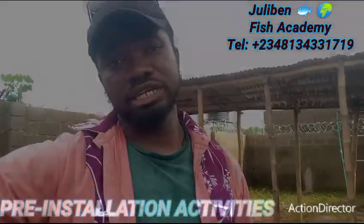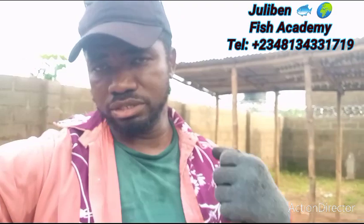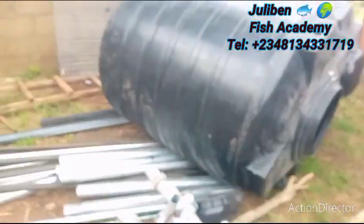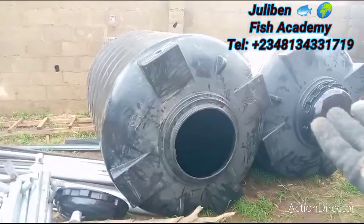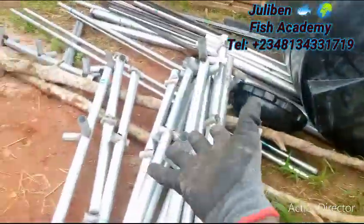Very briefly, I'm going to show you the different materials we have on the ground for the installation of the farm. As soon as we are done with the installation, I will send a short video clip to the client in the UK so he can see what we have done and continue from there with his staff. What you see at the back here are two different tanks — 2,000 liters capacity each.